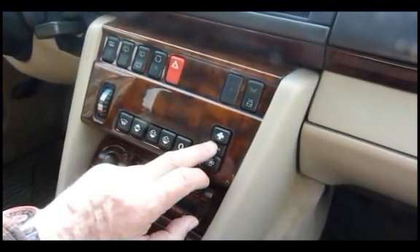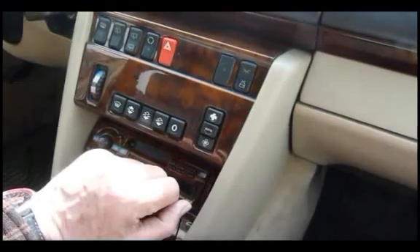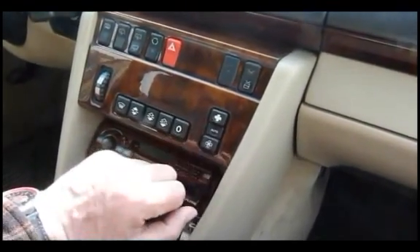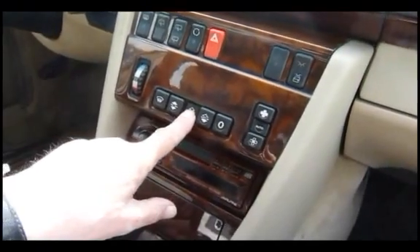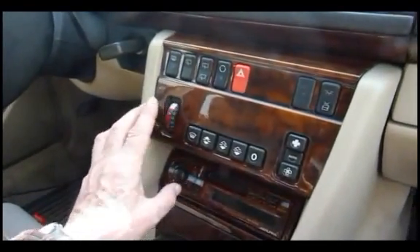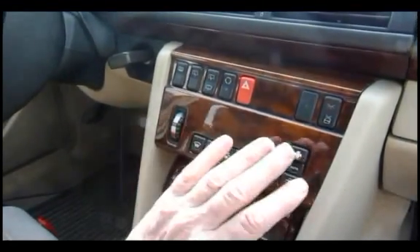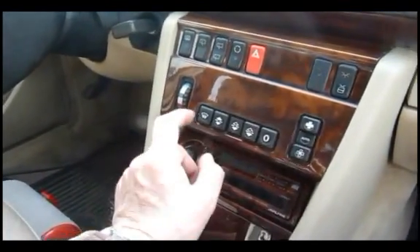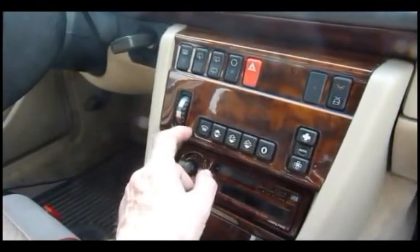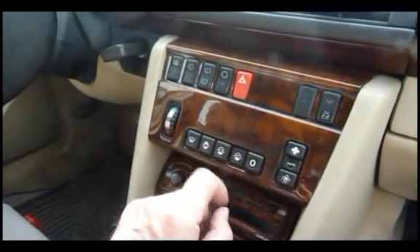So you've got an automatic system that works all the time with that button in, this button on automatic, and the temperature being set. In normal circumstances, you just leave it in the white position and the car will use a combination of heat and air conditioning automatically. You can override it by turning it off, by forcing the fan to stay on, by forcing the fan to go slower, by forcing the heating to be severe, or to have the heating directed to the windscreen and footwell as opposed to air coming out of these vents, or you can have the air conditioning section of it switched off.